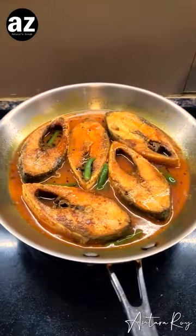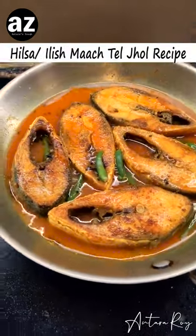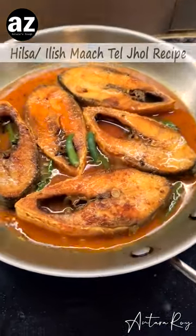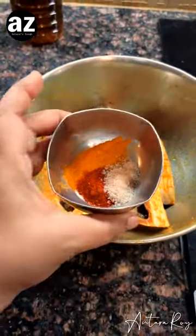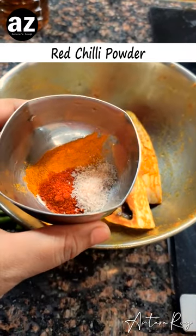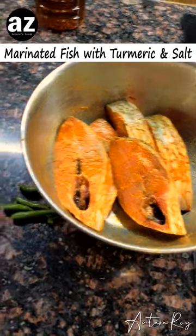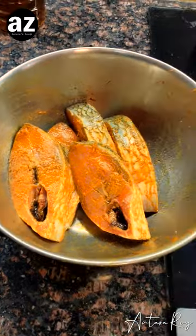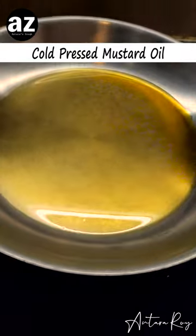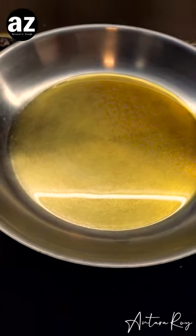Today I'm going to make a very simple recipe with Ilish mach. Ilish mach patla jhol is basically going to be made with a few spices only — a little bit of turmeric, a little bit of red chilli, some salt, a few green chillies, and some water. And the best thing ever: mustard oil, which is heating on a very low heat.